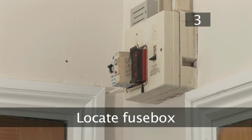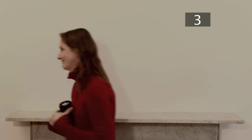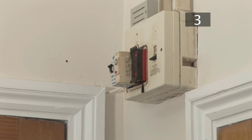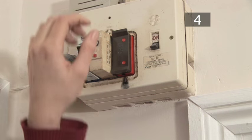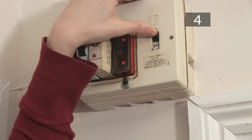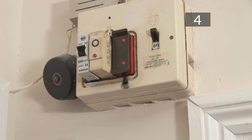Step 3: Locate the fuse box. Head for the fuse box, if needs be with the help of your torch. Your fuse box should be located close to your electricity meter. Step 4: Turn off the master switch. Normally when a fuse blows it is automatically thrown into the off position, but make sure just in case.